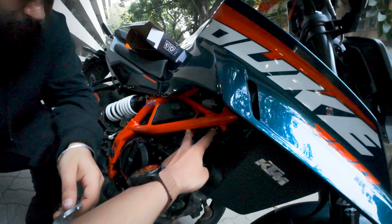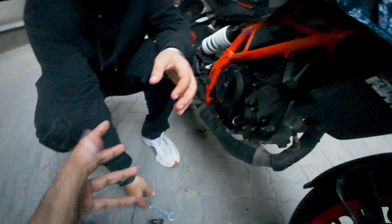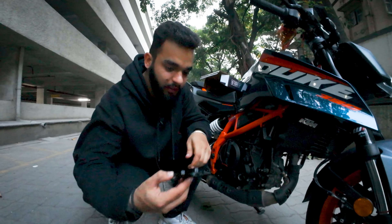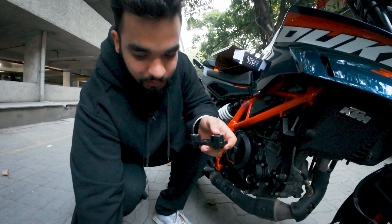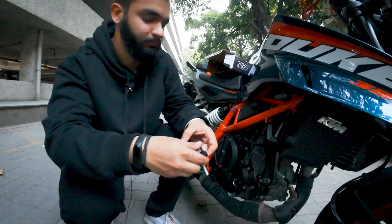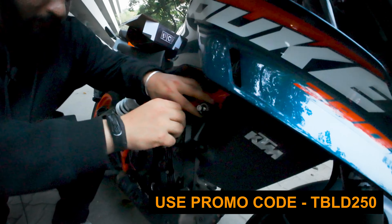Once it is removed, we will put the bolts back in here — this will be open. Make sure to keep all your stock company bolts safe as they are very important. So here we have the main frame which I showed you before, and these two just mount over here along with the two allen bolts given in the box itself. This will fit in like this.